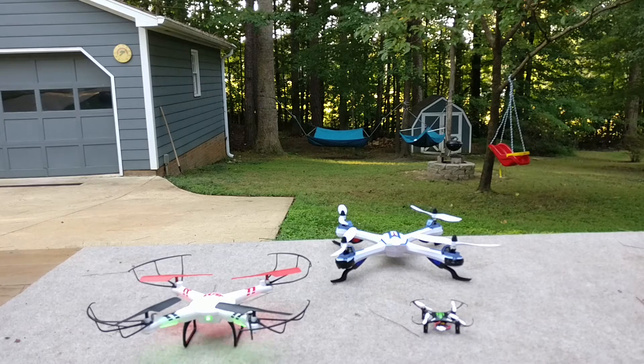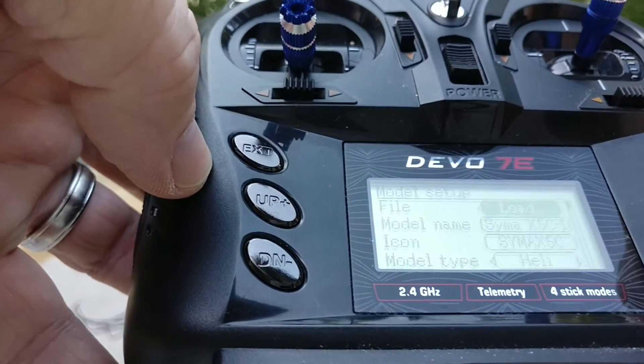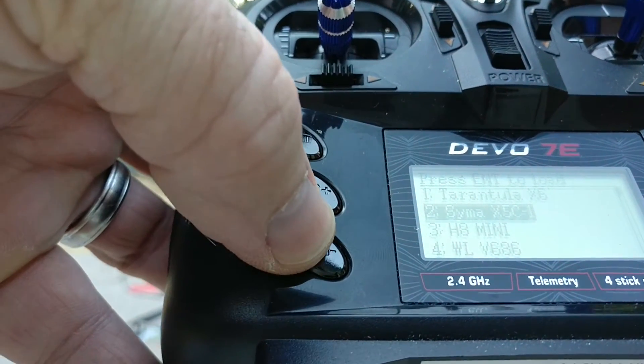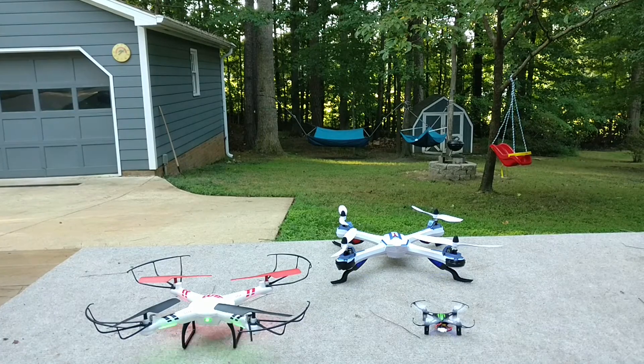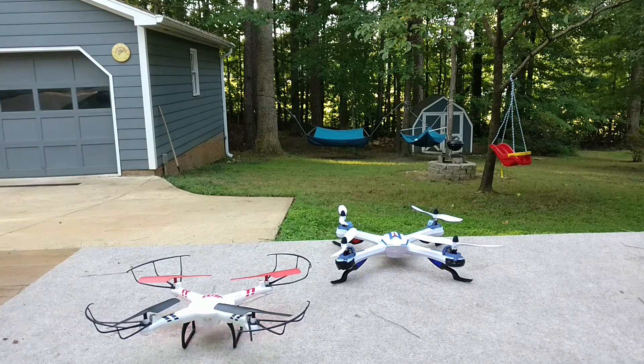We'll leave that one on the ground there. Let's check the next one — that is going to be the H8 Mini. Bind to that little guy. That should now be connected. Out and back.